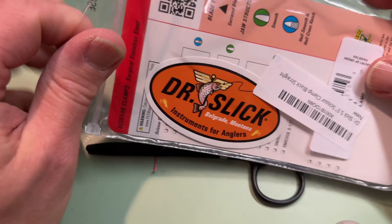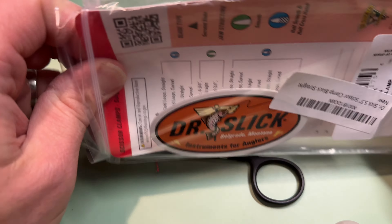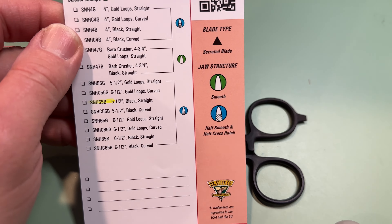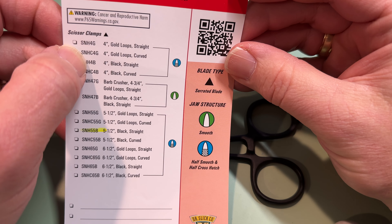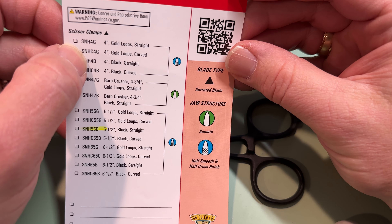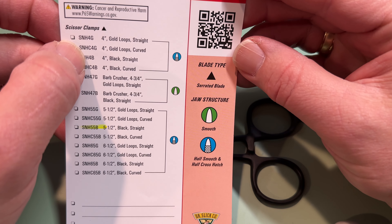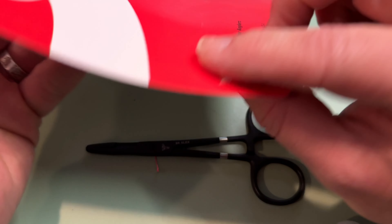I don't even know what this cardboard here says, as I fumble around here. These are the five and a half. They come in a four inch, a five and a half, and a six and a half. I decided to go middle, because I didn't want something really small and I didn't want something really huge.